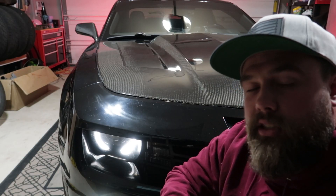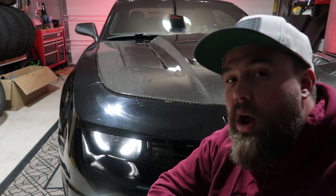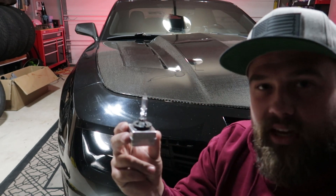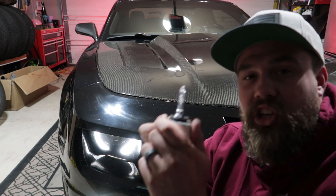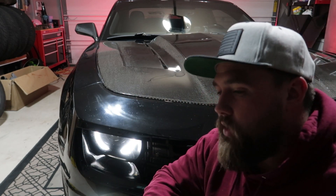If you guys were lucky enough to get yourselves an RS Camaro from 2010 to 2013, you got these cool halo headlights and smoked tail lights with red badges — you got a couple cool things. But with these eagle eye headlights, you got something absolutely horrible: an HID headlight, the most useless hunk of garbage ever. I know there's going to be a ton of you out there defending HIDs with your life, saying oh they're going bad, that's why they're dim.